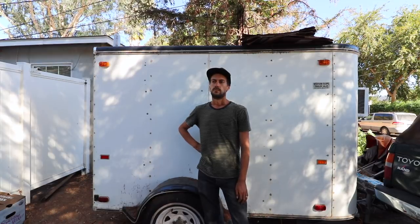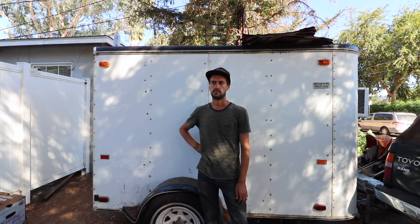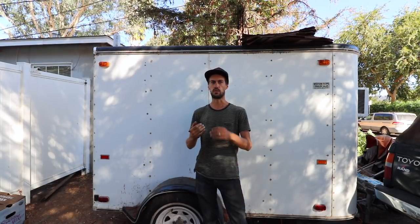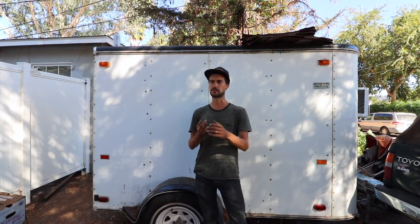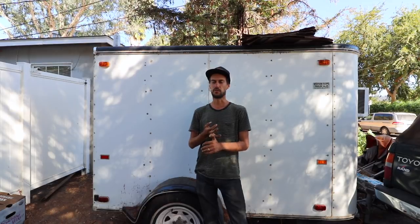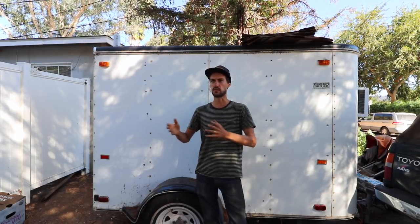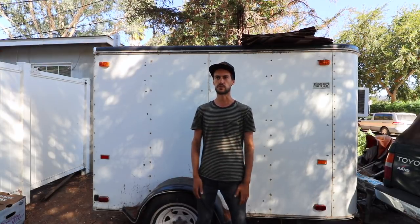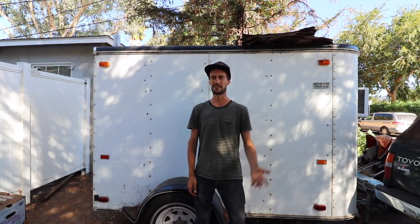You had a choice — you could build this walk-in portable or fixed. Why portable? It really made the most sense for us because we lease our house, we lease our farm, and we have no idea if we're going to move in a month, a year, or five years. But whenever we do, we want to be able to take our infrastructure with us. And if it's got wheels on it, all the easier.